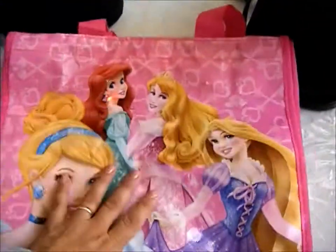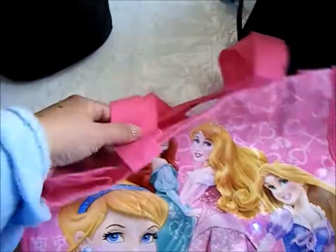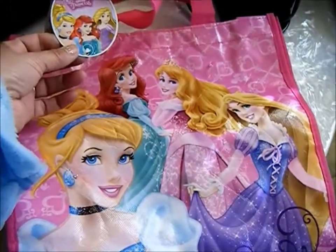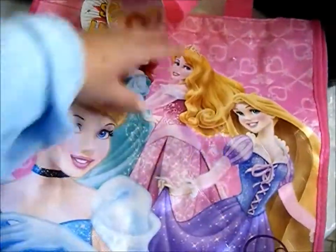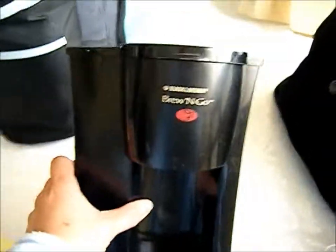I always take an extra bag because you will be buying items. I'm taking this one I bought on clearance at Walmart for 40 cents — it was 90% off after Halloween, regularly four dollars. It's really cute, and I told my daughter we can take it to the park at night so she'll know where I'm at.